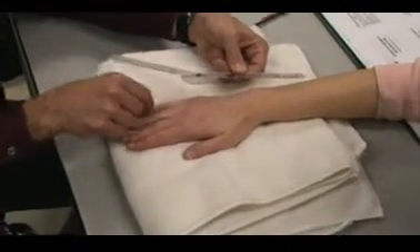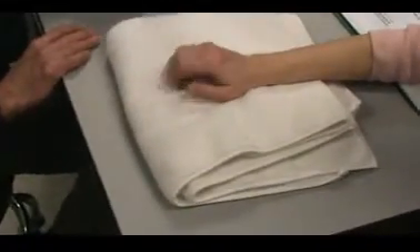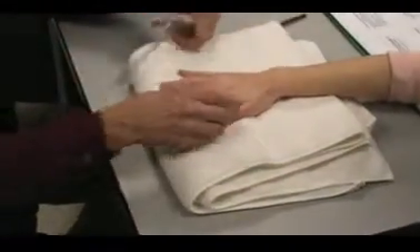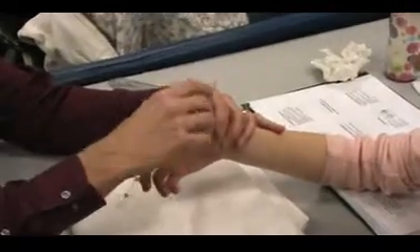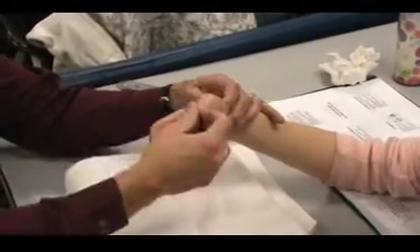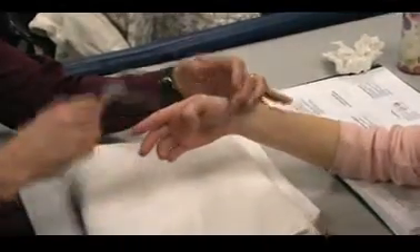We want to make sure she's got 0, and she does. She can come back to the neutral position. So if we're doing MCP, let's do thumb MCP. We do some gross range of motion just to make sure she's got some thumb motion. So then I'd have her bend her thumb MCP.